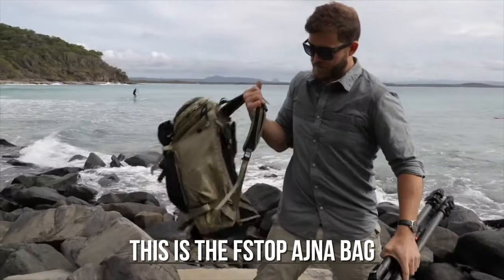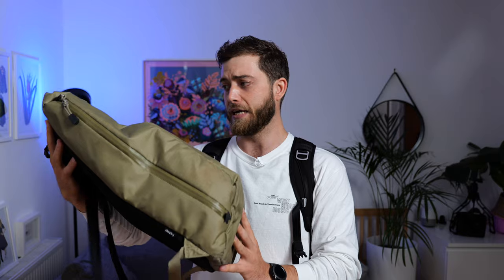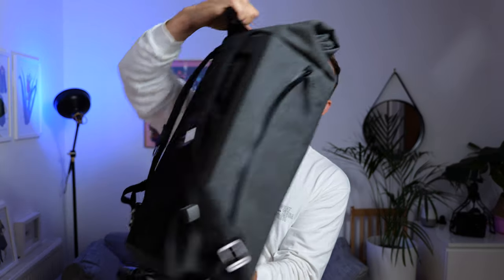F-stop makes the ultimate combo between nice travel hiking adventure bags and camera bags. I've got quite a few of them. The Dalston is a similar model — I've been all over the world with that bag, literally many continents. It's seen quite a lot, and I upgraded to the Diode 20, so I'll be showing you what's so cool about this bag and what's inside.